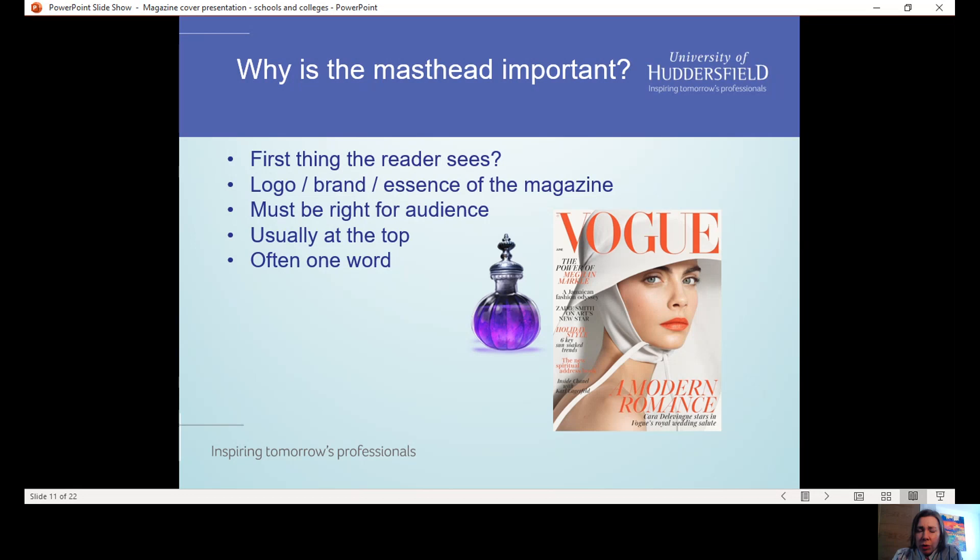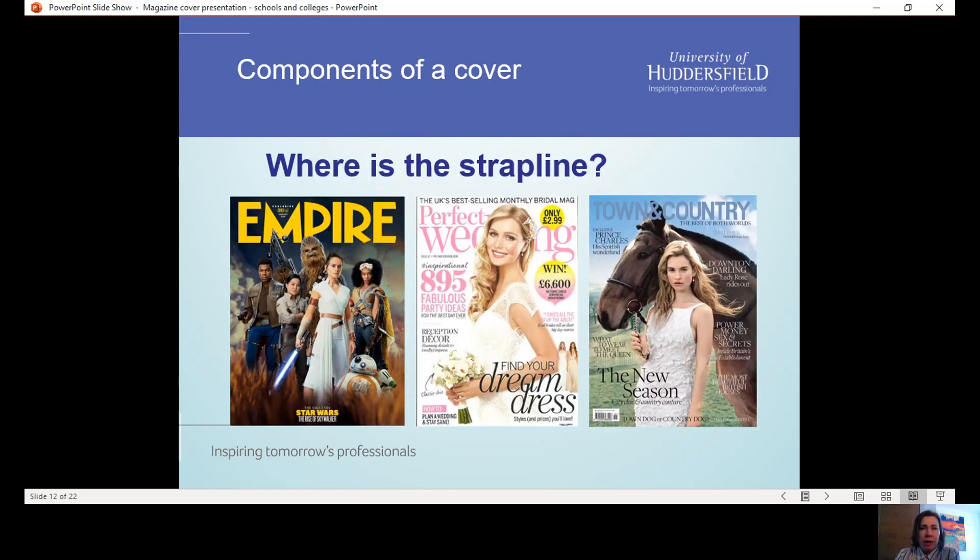Mastheads are quite often just one word. If you look at Vogue magazine, that masthead works really well because it's just a five-letter word, so you can have it quite big at the top of the magazine. That's not always the case, but quite often it's just a short, sharp, one-word title.